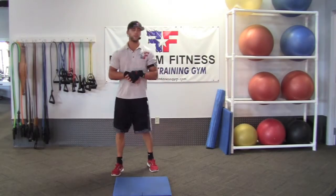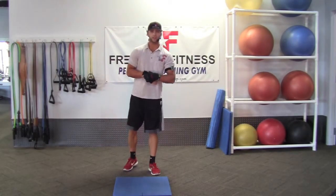Alright, hey, it's Aaron again here just to show you another Tabata for one of the workouts of our six-week program here.